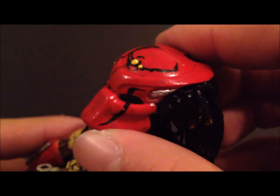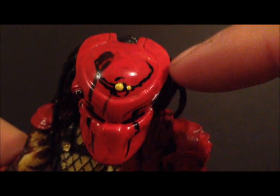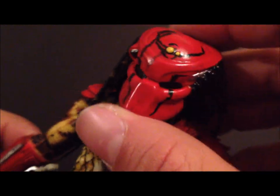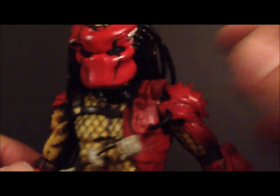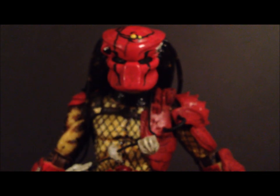Now let's get into the figure himself. The helmet paint is just amazing — he's got black eyes and some crazy tribal designs on the top and front of the mask. You can see his little light piece there. This is just a beautiful sculpt; the paint is done very nicely. The dreads are pretty much the same as other NECA Predators. His armor is red with black — two different color reds — the armor is a little darker in some areas.